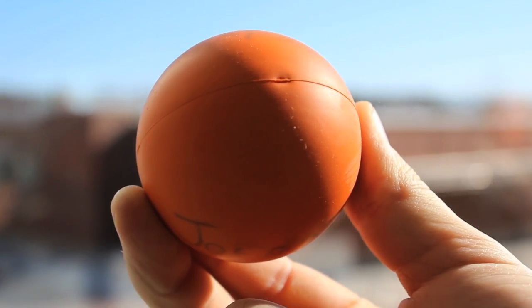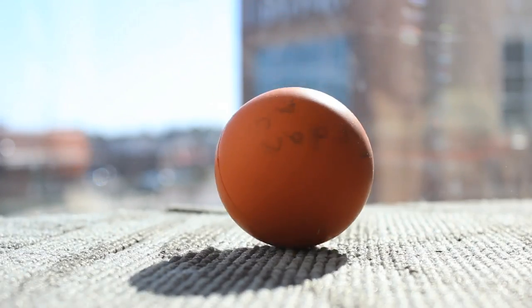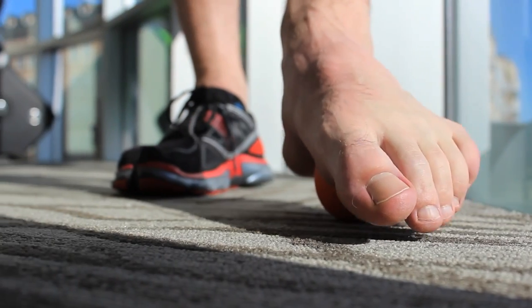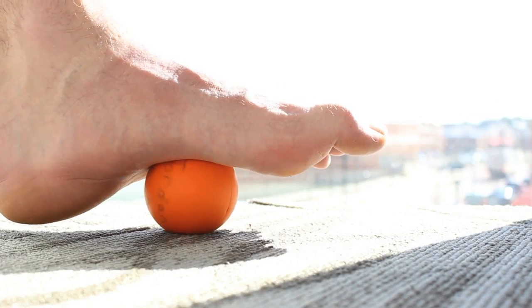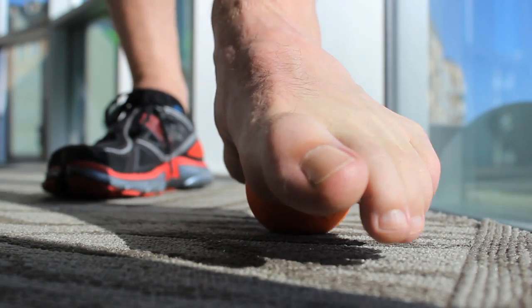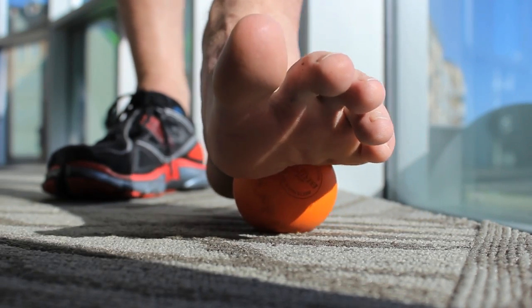When using the lacrosse ball, go ahead and put your foot directly on top of it so that it's in the arch of your foot. When you have it placed there, go ahead and place as much pressure as you can with your body weight on top of there and roll the ball up and down the foot and as well as side to side. You're going to want to do this for 30 to 60 seconds at a time before or after your training.